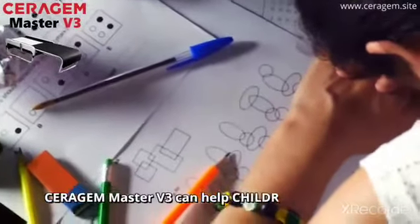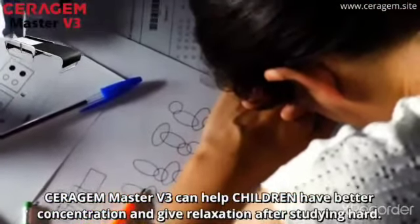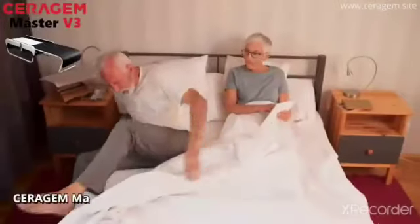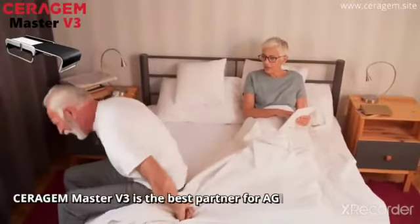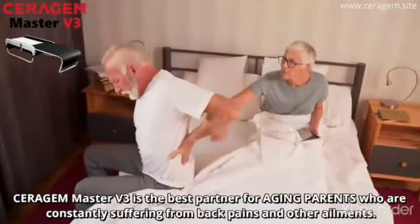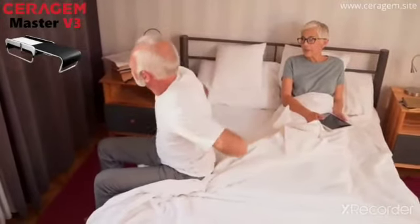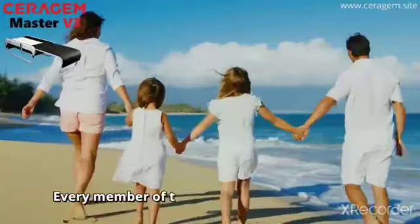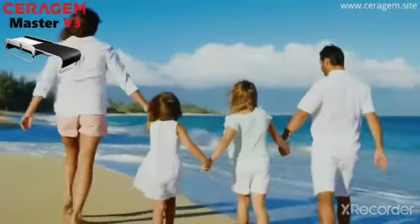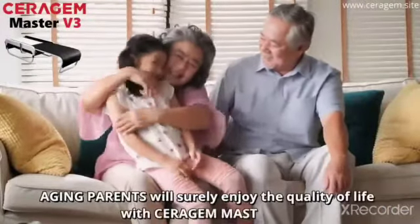Serigem Master V3 can help children have better concentration and give relaxation after studying hard. Serigem Master V3 is the best partner for aging parents who are constantly suffering from back pains and other ailments. Every member of the family will truly enjoy the benefits of Serigem Master V3. Aging parents will surely enjoy the quality of life with Serigem Master V3.